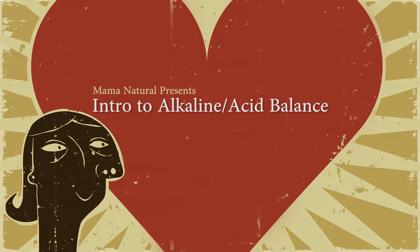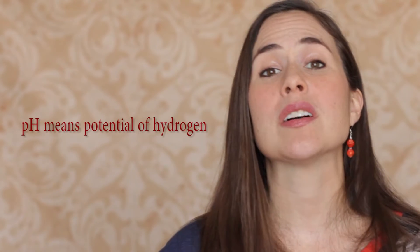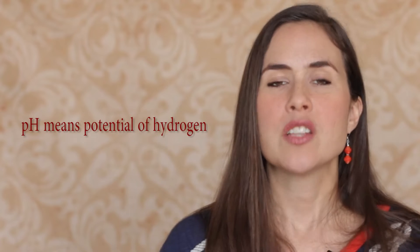Alkalize your diet. I'm sure a lot of you guys have heard about acid-alkaline balance. Well, in this video, I'm going to give you an introduction to the basic concepts. First, let's unpack exactly what pH is. pH stands for potential for hydrogen, and it measures the acidity or the alkalinity in a solution — some kind of liquid.